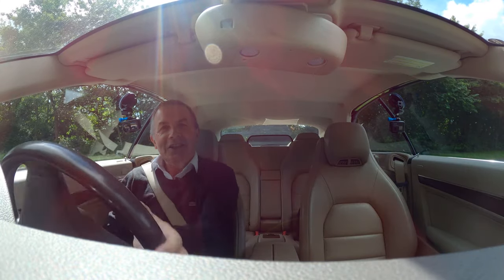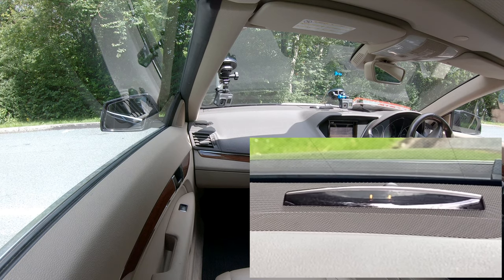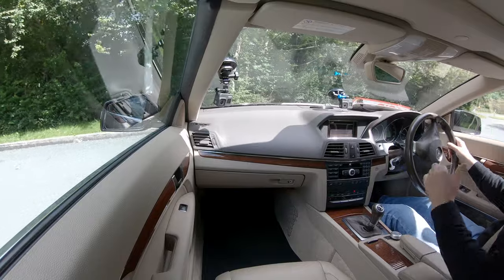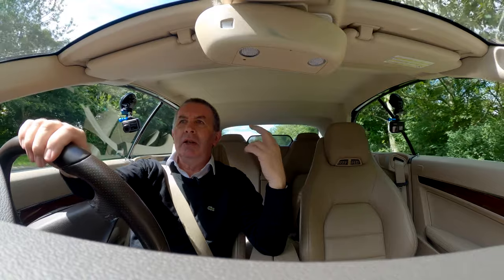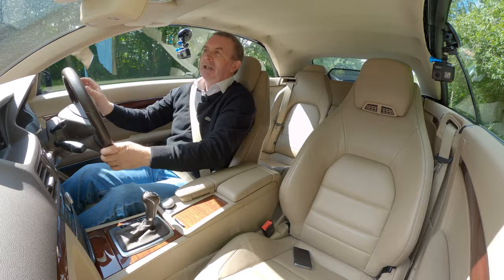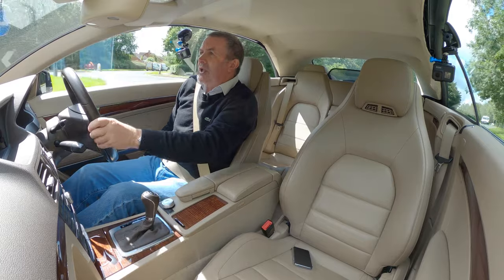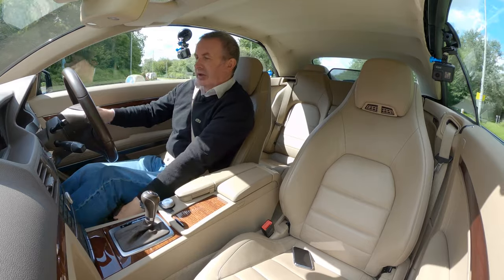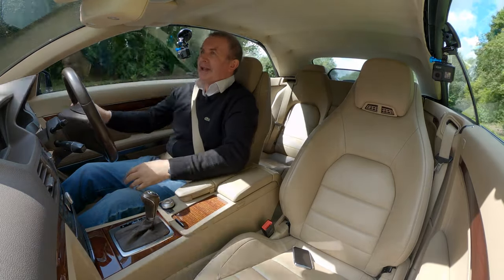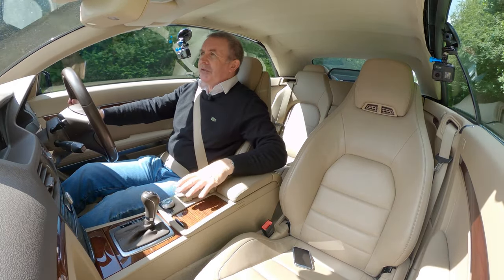We've got Parktronic at the front. I'll cut a bit in and show you, but you can also see it in your mirror. There's the wind deflector at the back there. Seat back and seat base height are controlled electrically, and legroom is adjusted from a lever at the bottom. Nice front central armrest.